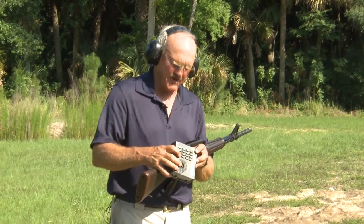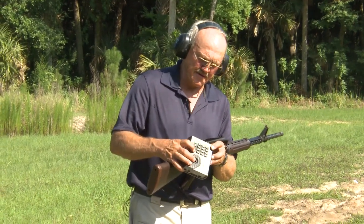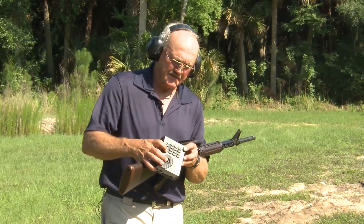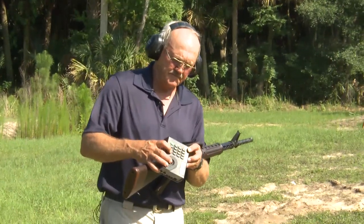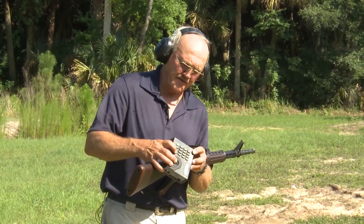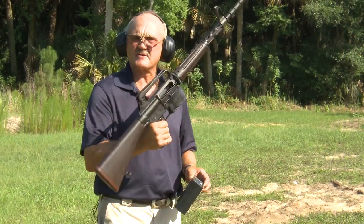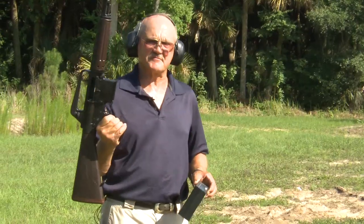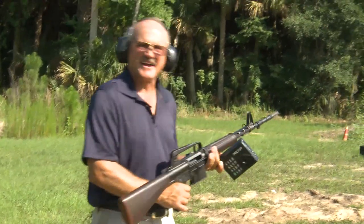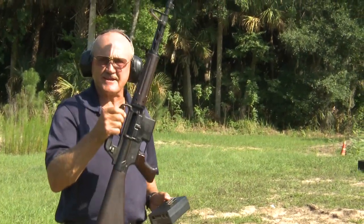Wow, that thing was cooking, guys! That was actually running about eight hundredths of a second between shots. The rate of fire on that was 633 rounds per minute — in a full battle caliber, 7.62x51. Guys, what an experience! Wow, I've gotta have one of these. I don't know where I'll find it, but what a platform — AR-10, guys.